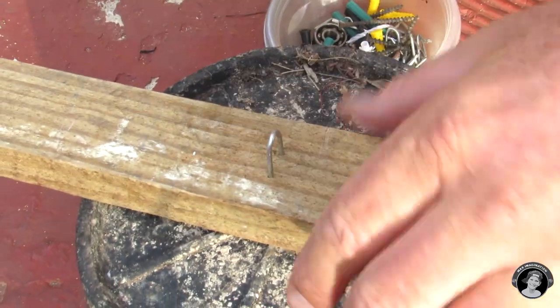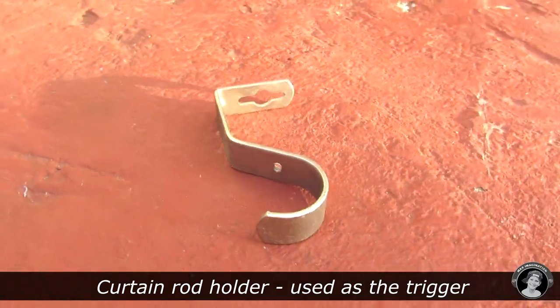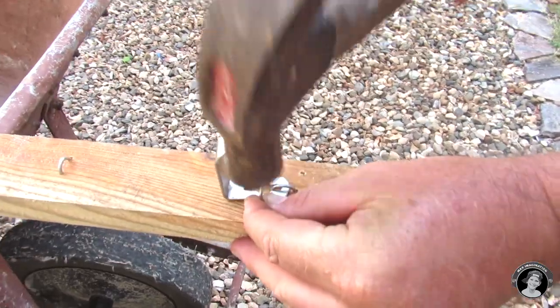Bang in a few of these barbed wire holders — these are like bent U-shaped nails. They'll hold the string like in a fishing line system. This is going to be our trigger.